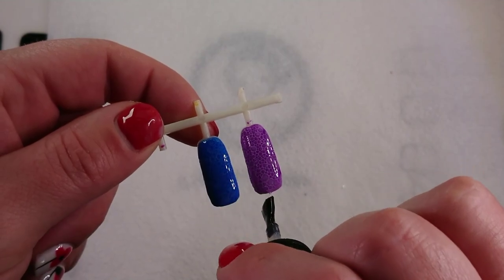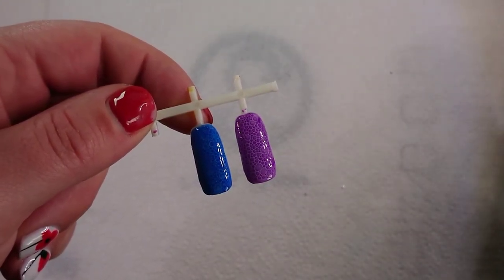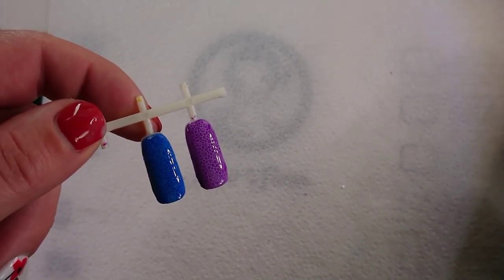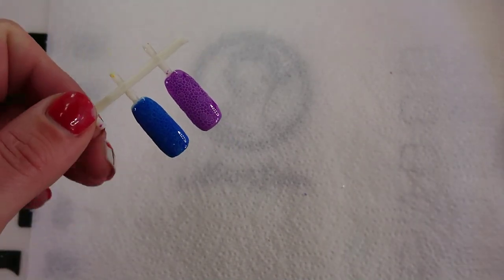There we go! I like the purple one better than the blue one — I think it stands out more. So now I'll cure that and then put a top coat on it, and it's finished.